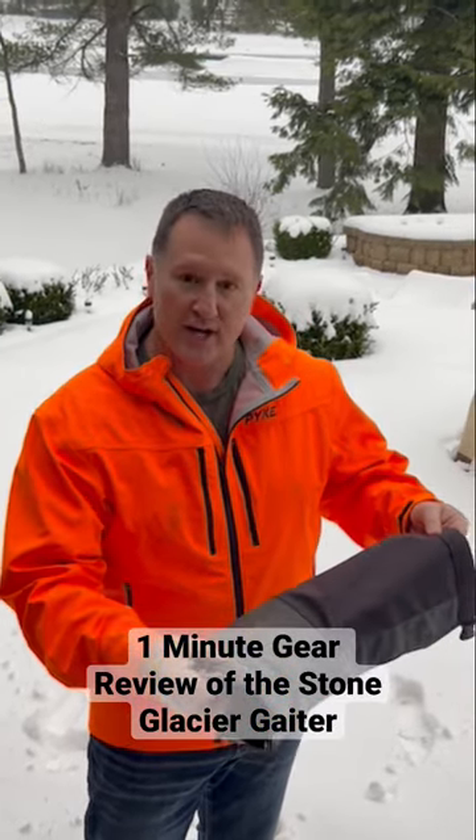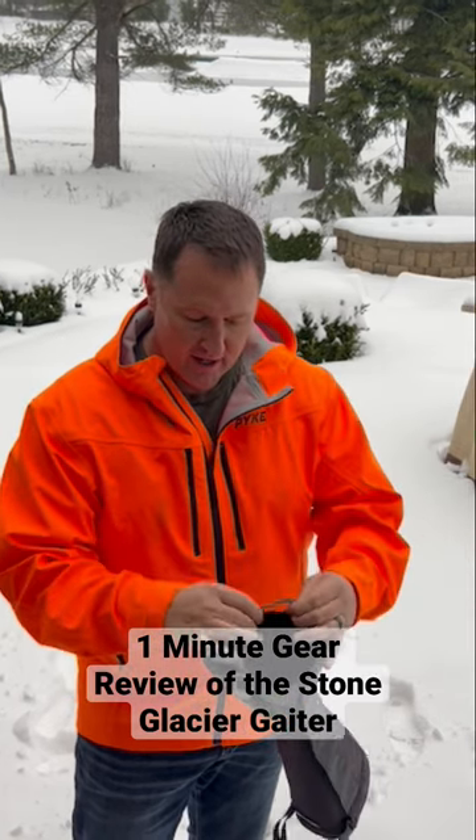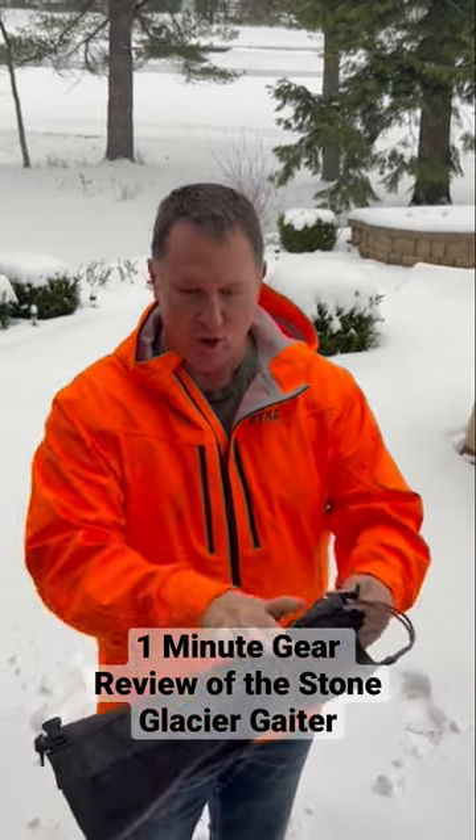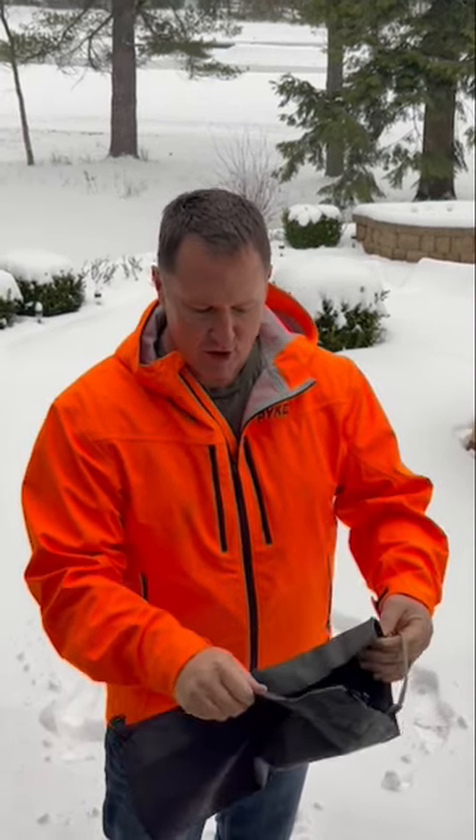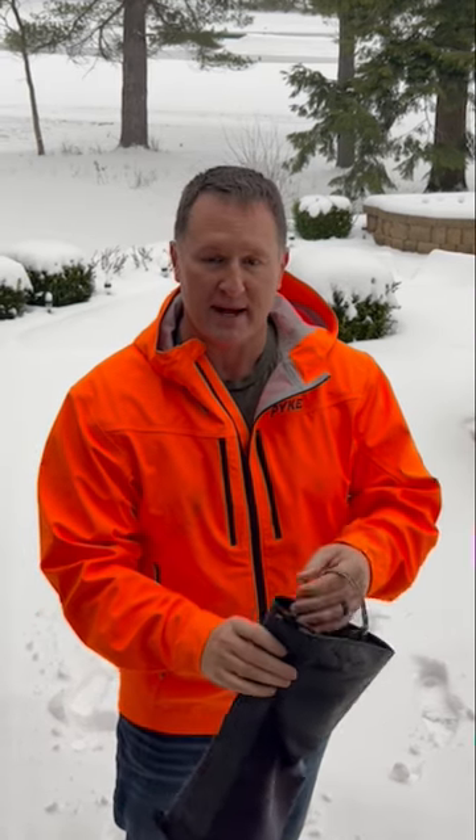As you can see, it's made with 1,000 denier Cordura. It's made in the USA. The bootstraps down here are adjustable so you can make this thing go up and down on your boot and pant. There's plenty of heavy-duty velcro to keep moisture out of your pants and keep burrs out of your pants.